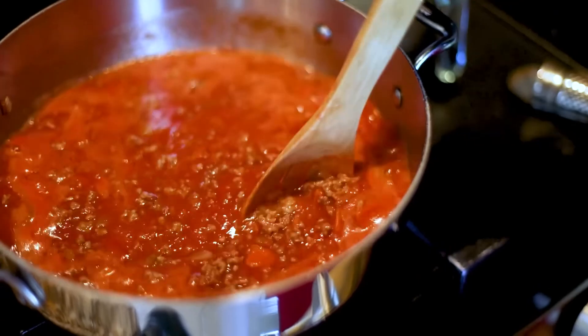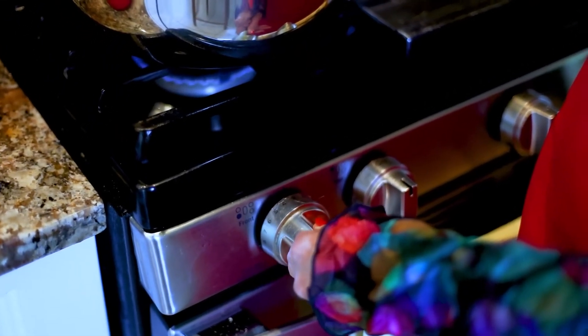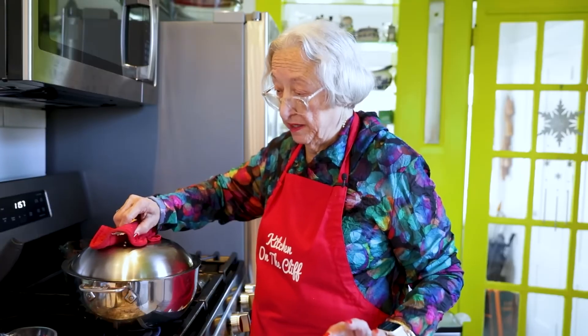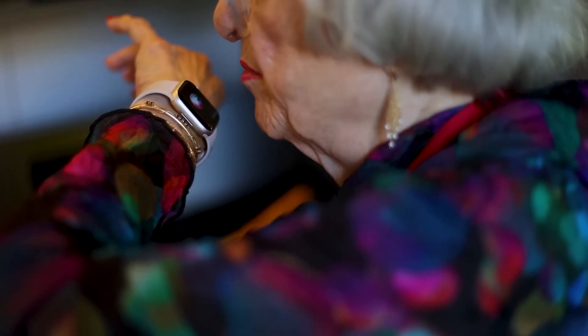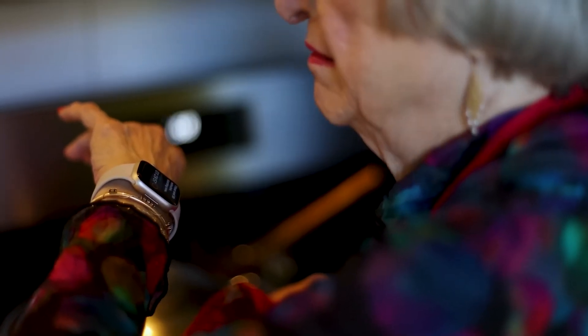The sauce has come to a full boil. We're going to lower the heat. We want it to evaporate a little bit because I will thicken it. We cover it. Set the timer for 90 minutes — one hour and 30 minutes. Starting now.